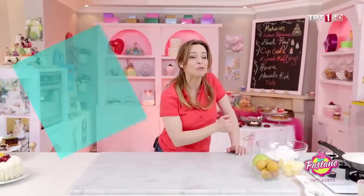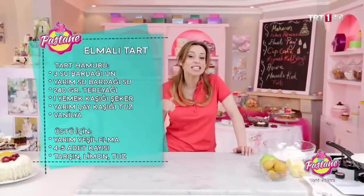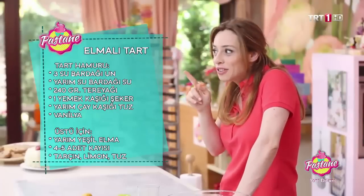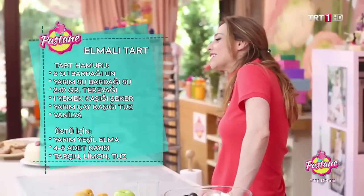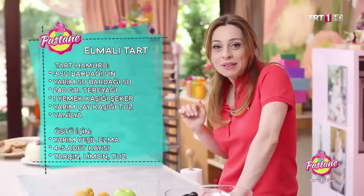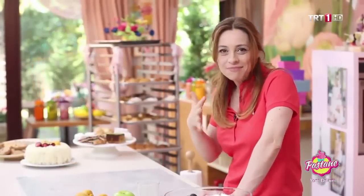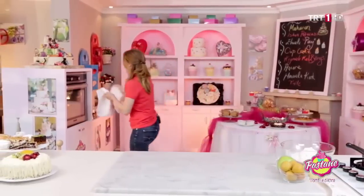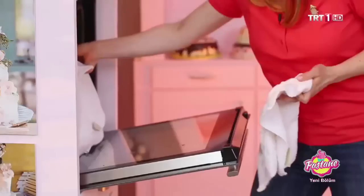Şimdi tart yapıyoruz, tartın inceliklerini göreceğiz; farklı, güzel, lezzetli bir tarifimiz var. Ama ondan önce kaşarların erisin diye ıspanak sepetlerimizi fırına atmıştık; onu alalım, fazla pişmesin. Şöyle çıkartıyorum.